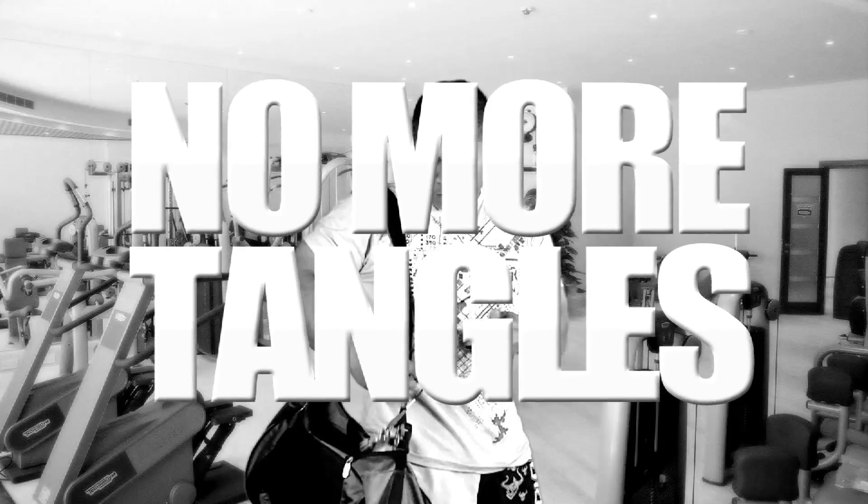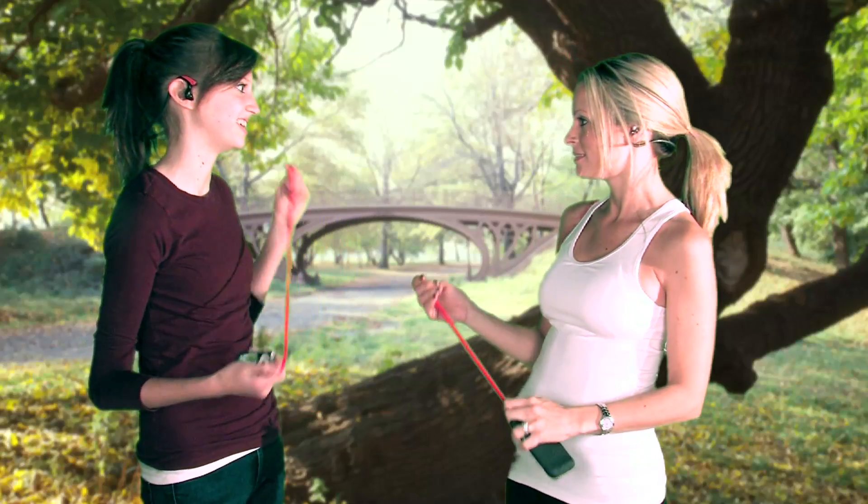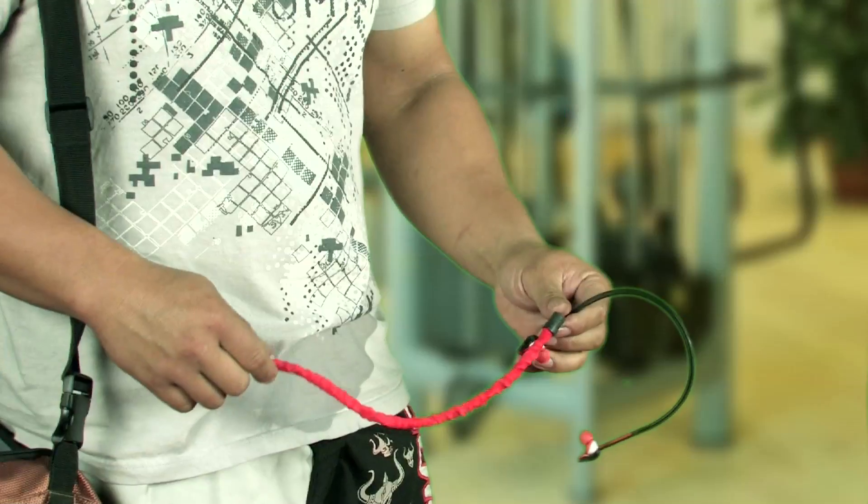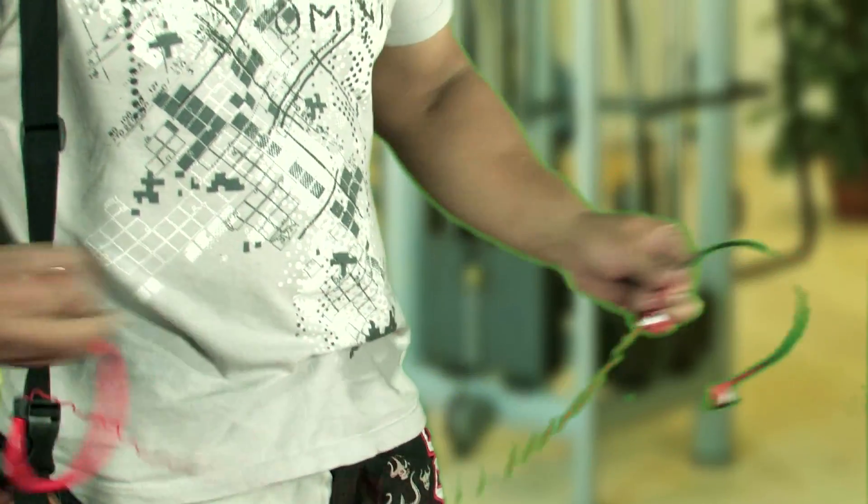No more tangles, no more mess, no more problems. The cord is enclosed in a lasso sleeve, allowing it to be stored with a snap of the wrist. It's compact and everyone can use it. To release the cord, just pull the headphone out of the sleeve.